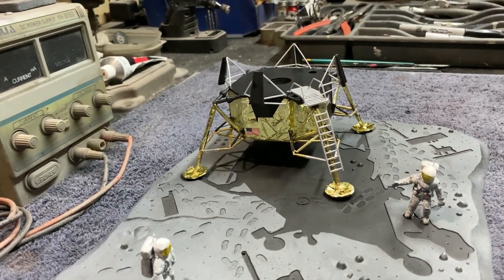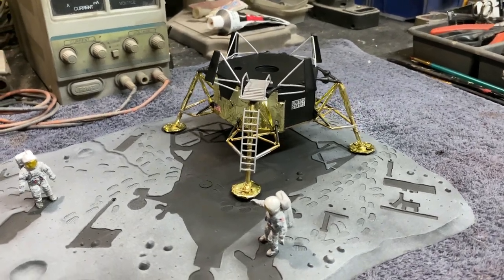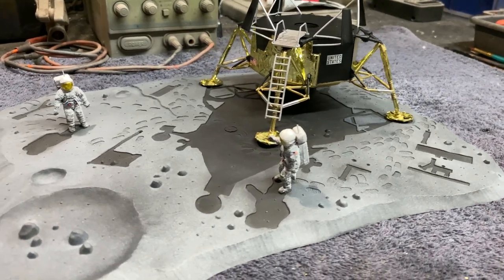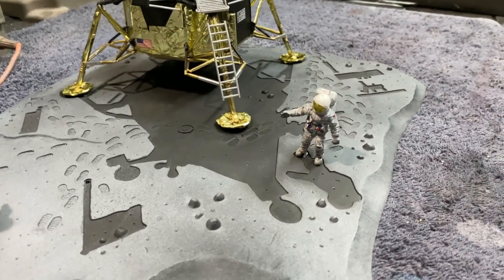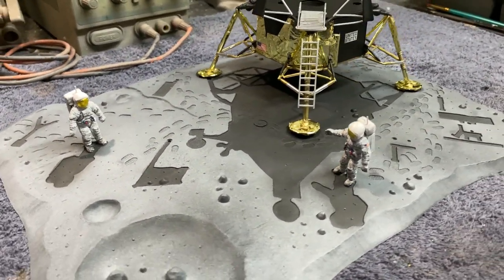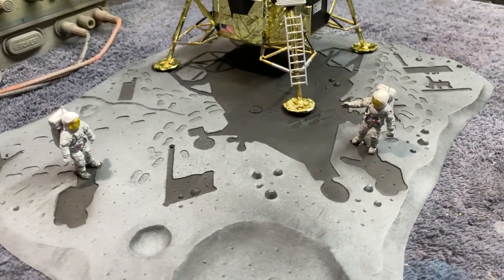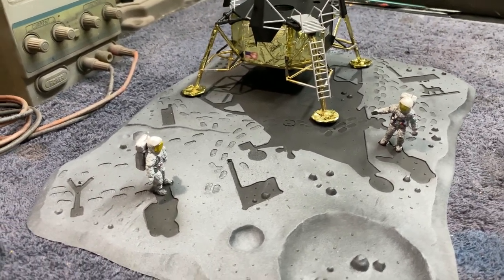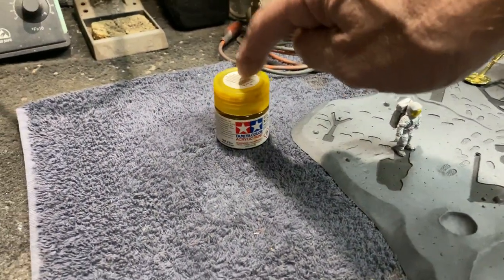The LEM itself is a really nice little model — I'm really happy with it. It's got a lot of detail and is fitting together really well without any problems. You've got the nice detailed figures — I think this is Buzz Aldrin over here and Neil Armstrong over here. They come pretty well detailed with backpacks and everything. The only thing I did was add a little wire on top of each backpack for their antenna, just made that out of some wire to spruce them up a little bit.